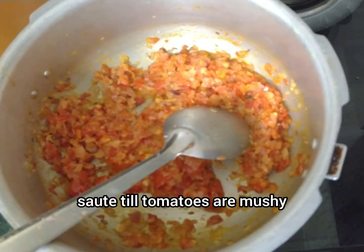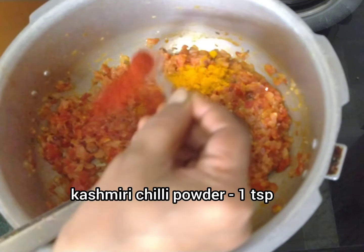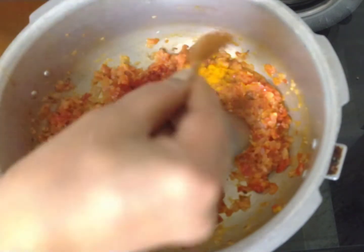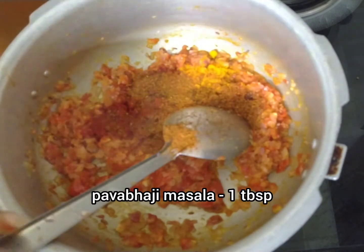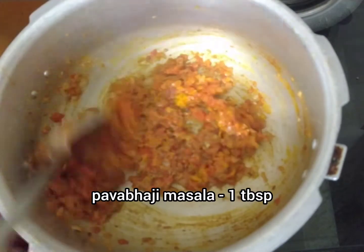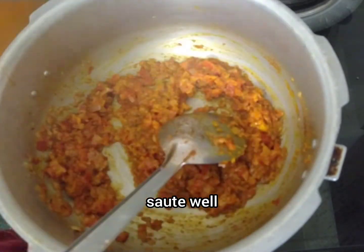Add 1 teaspoon of salt and 1 teaspoon of Kashmiri chili. Then add 1 tablespoon of pav bhaji masala.